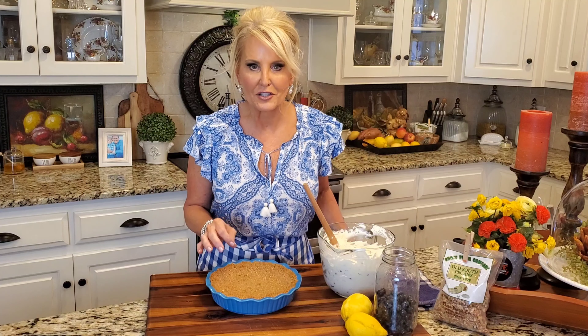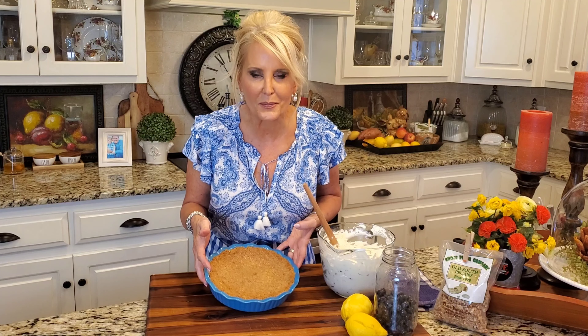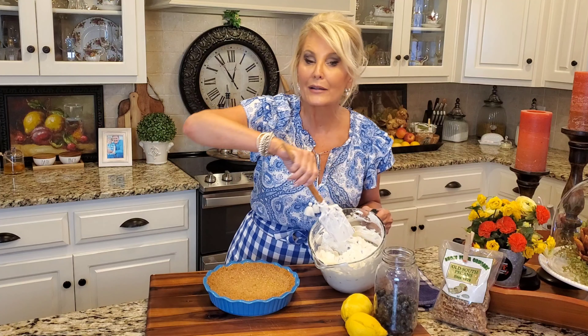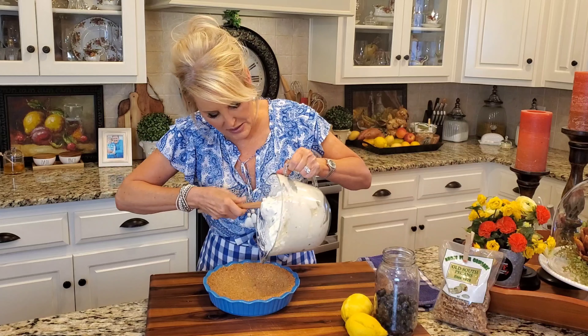Now for the pie crust. This recipe calls for a nine-inch graham cracker crust. You can definitely buy that pie crust from the grocery store — that's a real shortcut. And if you're looking for a great graham cracker crust recipe, check my page, I've got a delicious one. I use both; it just depends on how much time I have on my hands.